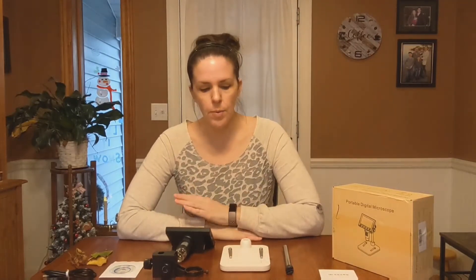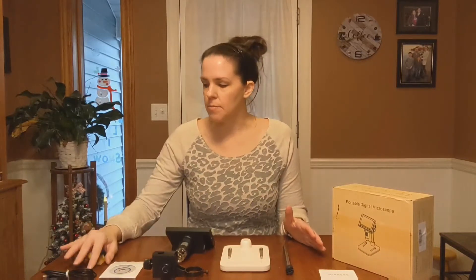Today I have for you this portable digital microscope. This would be a great gift idea for anybody who loves science or just likes to look at things closer. It came with all these little things that you see here, minus the things that we're going to check out on the microscope.